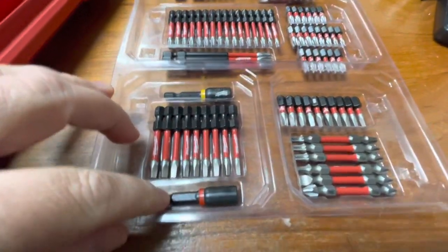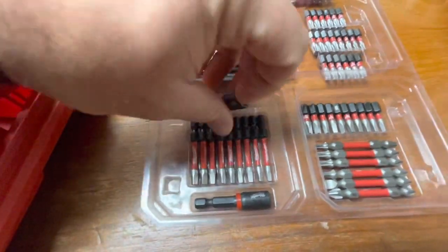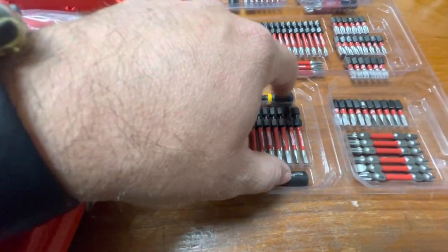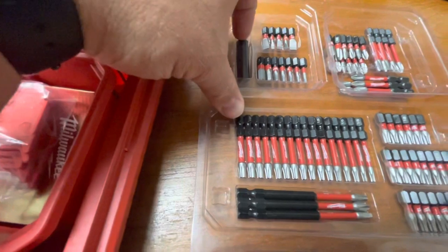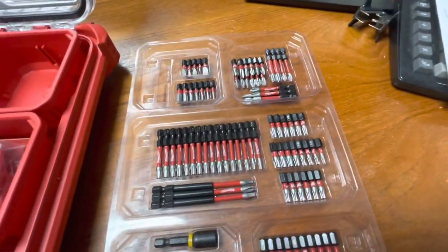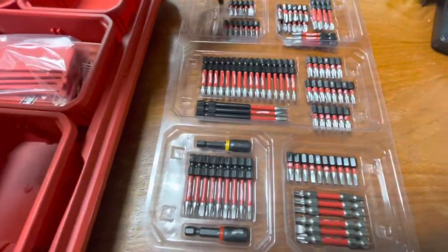You've got your 5/16-inch nut driver and your quarter-inch nut driver. For those doing HVAC, the 5/16 is going to be one of your more popular sizes — though at a lot of supply houses you'll see double-ended nut drivers where you flip the end around to get both sizes on one piece. Here's your magnetic bit holder — it doesn't look quite the same as the one shown on the box, looks a little shorter, but not really a deal breaker.